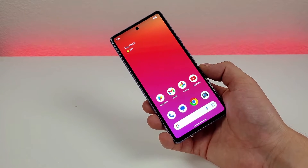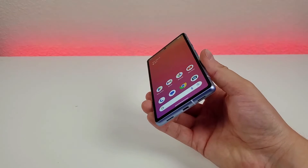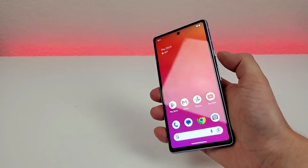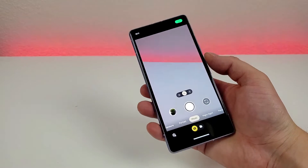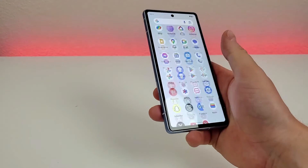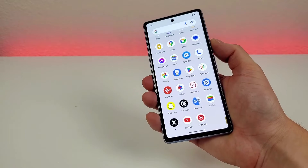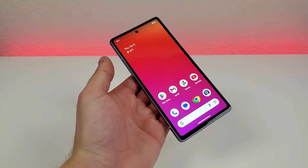The next thing I want to show you is a quick and easy way to access the camera app on the Pixel 7a. You can do this from anywhere throughout the OS — all you have to do is just double-press on the power button, and it immediately pulls up the camera app. You can be in your app drawer, for example, and if you double-press that button, it'll pull up the camera.